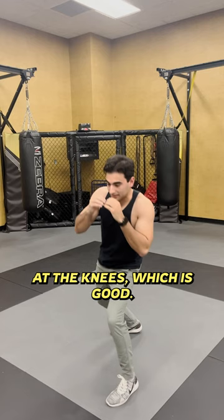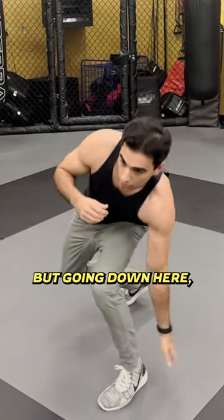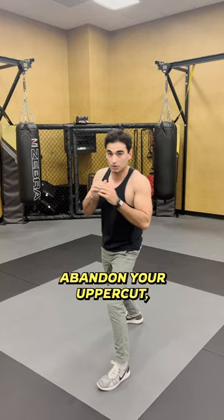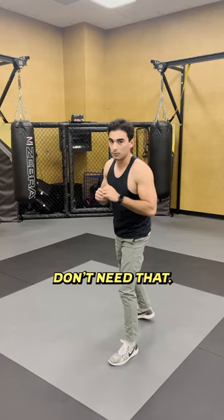A lot of times people try to bend at the knees, which is good — you want to bend the legs a little bit. But going down here, scraping the floor with a shovel, you don't need that. This is as far as you should go, right here. If you want to abandon your uppercut, you can — just come right back. You don't want to be off balance and then have to reset yourself.